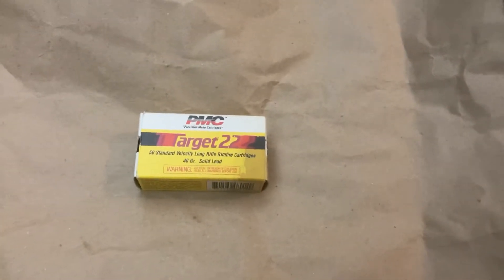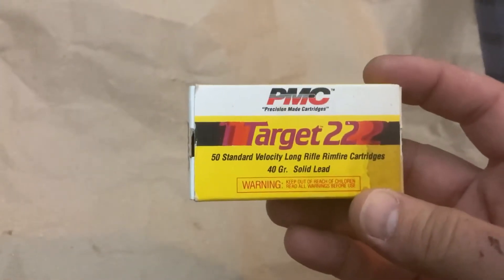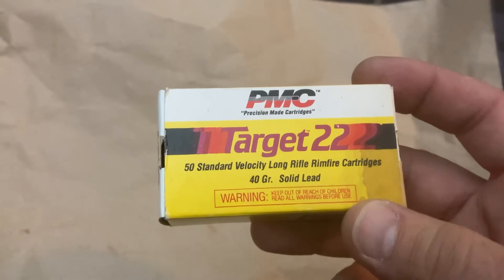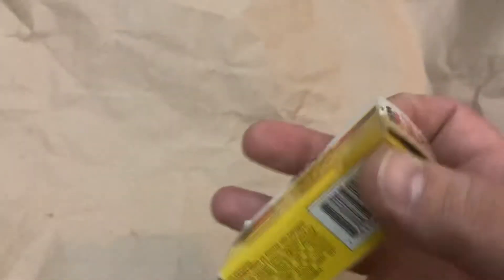Hey everybody, CrankyGunReviews here. I have some more interesting vintage ammo here. This is some PMC precision-made cartridges, Target 22, standard velocity, 40 grain, long rifle cartridges.